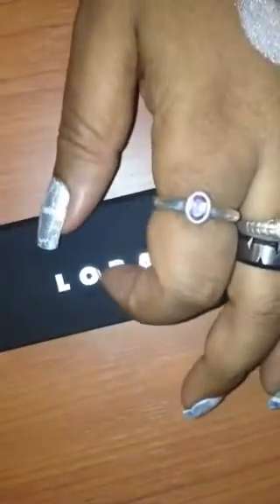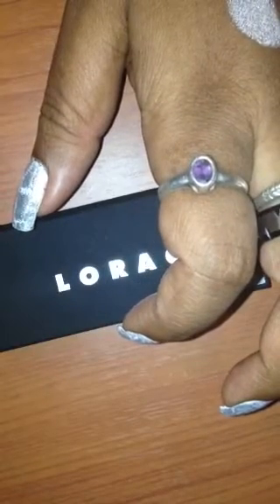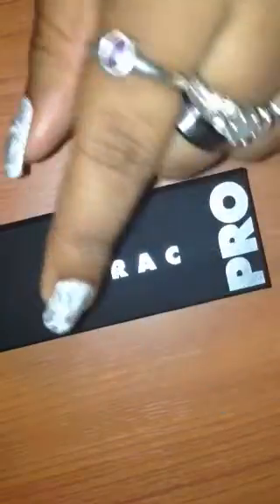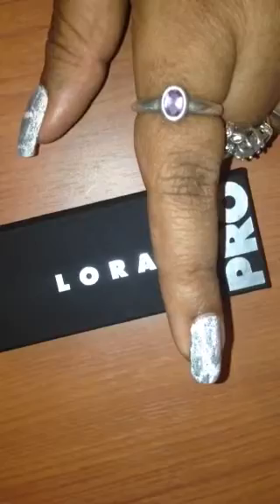This palette, the Pocket Pro, is $15. You can get it from Ulta, Sephora, or LoracCosmetics.com. If you can't go for Ulta, go for Lorac Cosmetics — I believe you get free shipping and samples with every order, so it will be $15 straight. I love free shipping. Who doesn't?